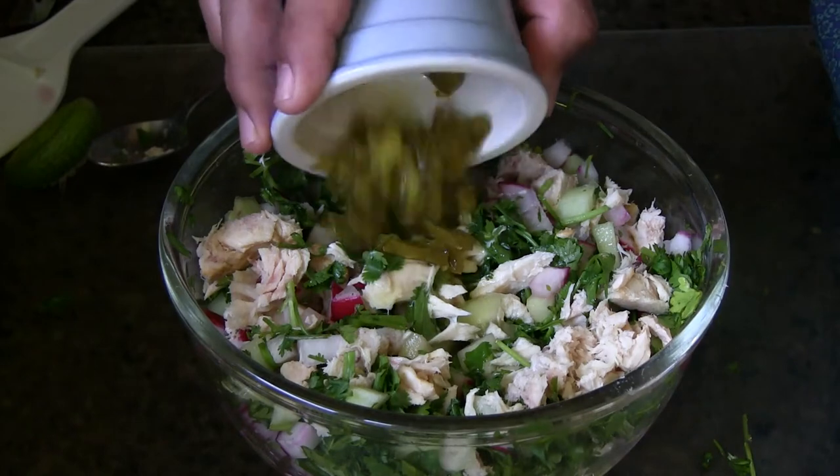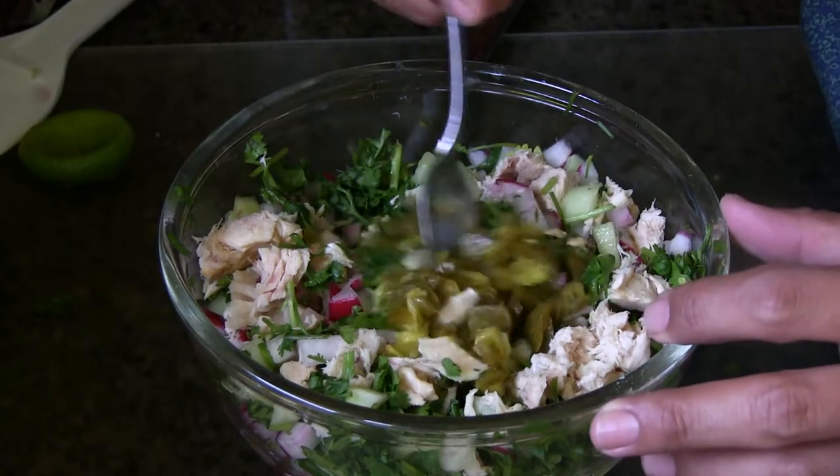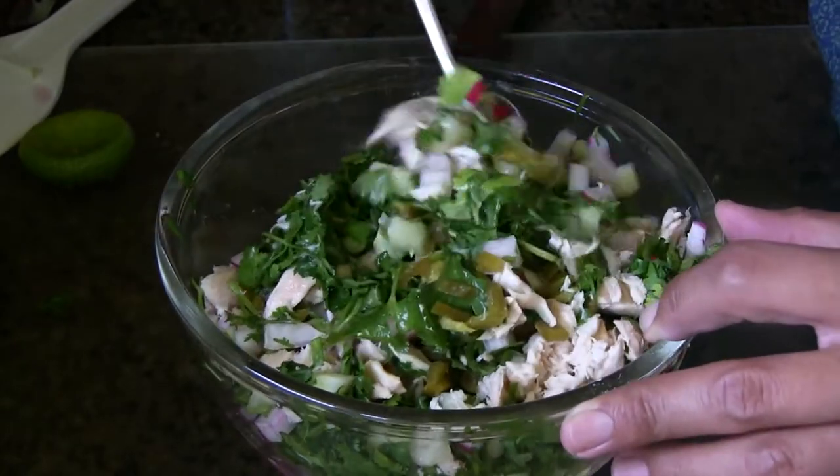It's also optional to add a few jalapeños. I personally add a little bit of the juice they come in, because that really brightens up the recipe. Again, this is optional — if you don't like spicy food, you can just leave it out. But it really adds a little zest that your family is going to love.